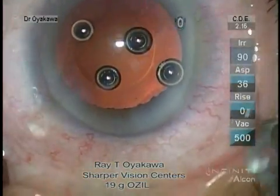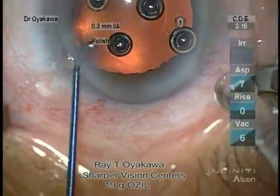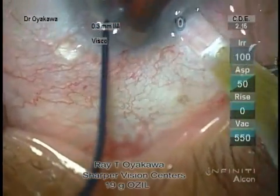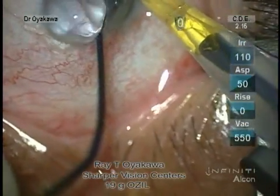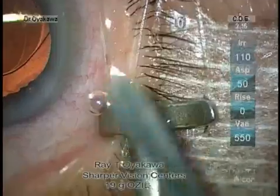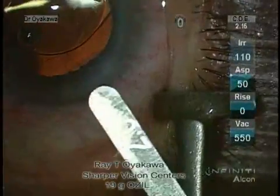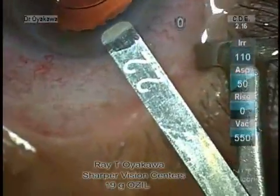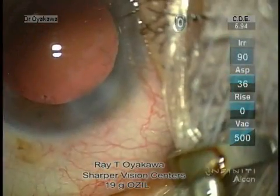This first lens that I injected was a 10 diopter lens, so it's a smaller size. The D cartridge is used and put right up to the wound. Counter-traction is applied. After insertion and removal of the viscoelastic, the wound measures over two millimeters but under 2.2, around 2.1.